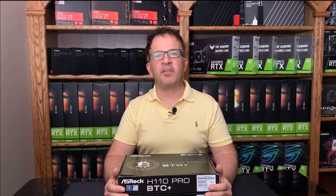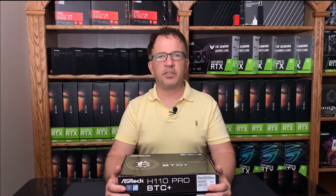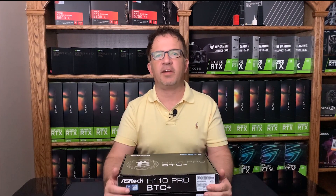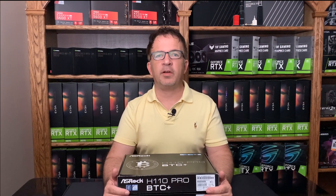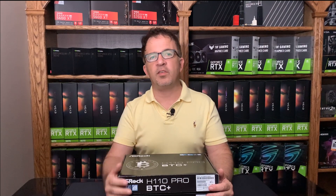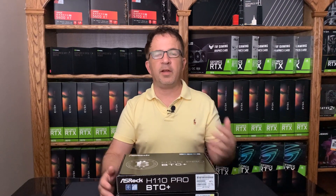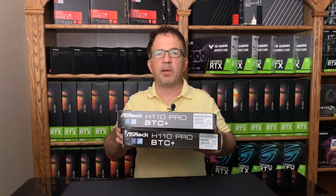Hey guys, welcome to Crypto Mining Insider. Today we're here to talk about buying equipment — not just graphic cards, which is the thing we all chase like crazy. We're here to really talk about building our rigs. To build our rigs we require a lot of power supplies, memory, motherboards, and CPUs. When we see that stuff go on sale — motherboards can sometimes rally up and be $300, they can hit $400-plus dollars.